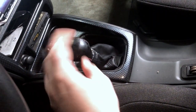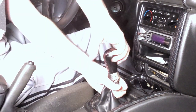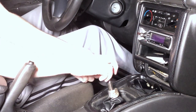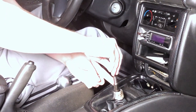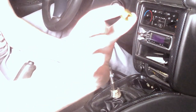All I gotta do is really unscrew this, pull the leather boot off, and throw it on the new one however deep I want it to be. Then insert, thread it on the inside and thread it on the outside.